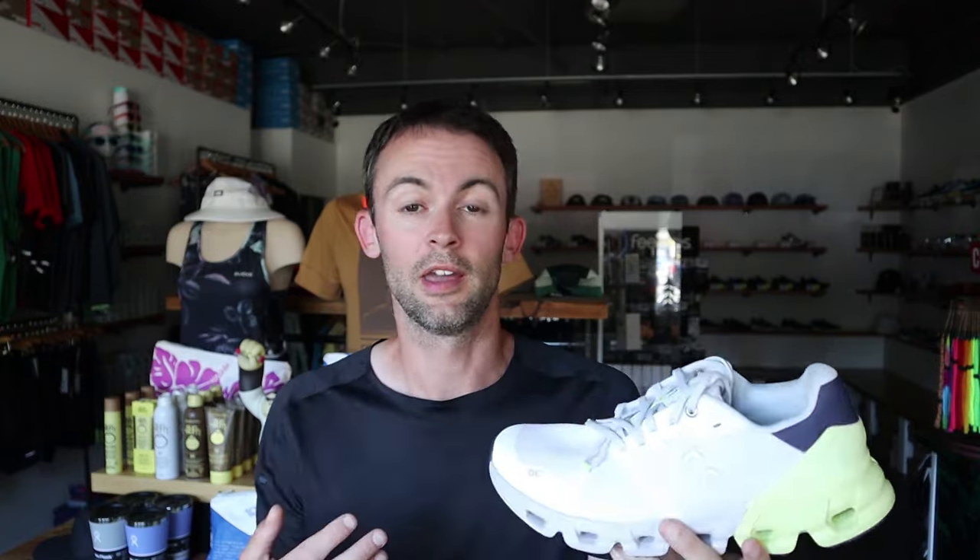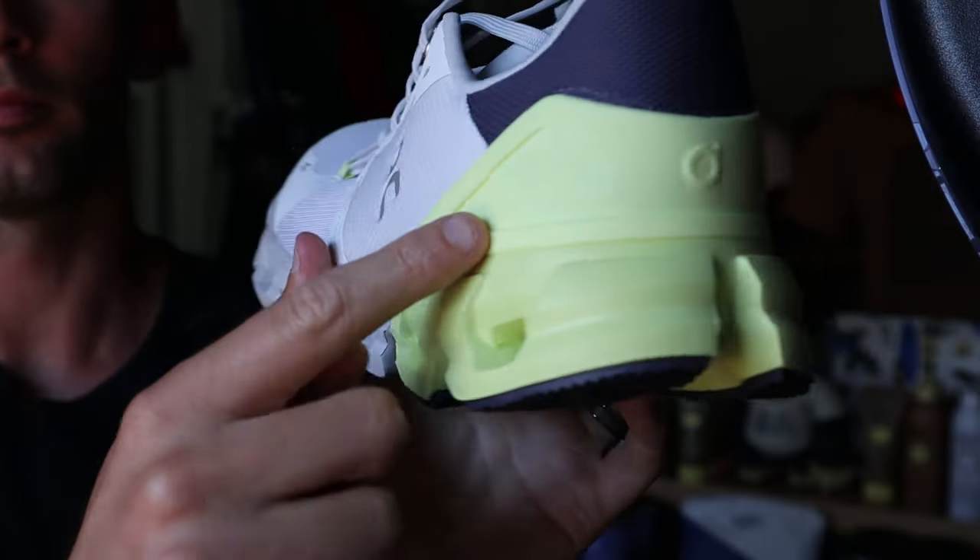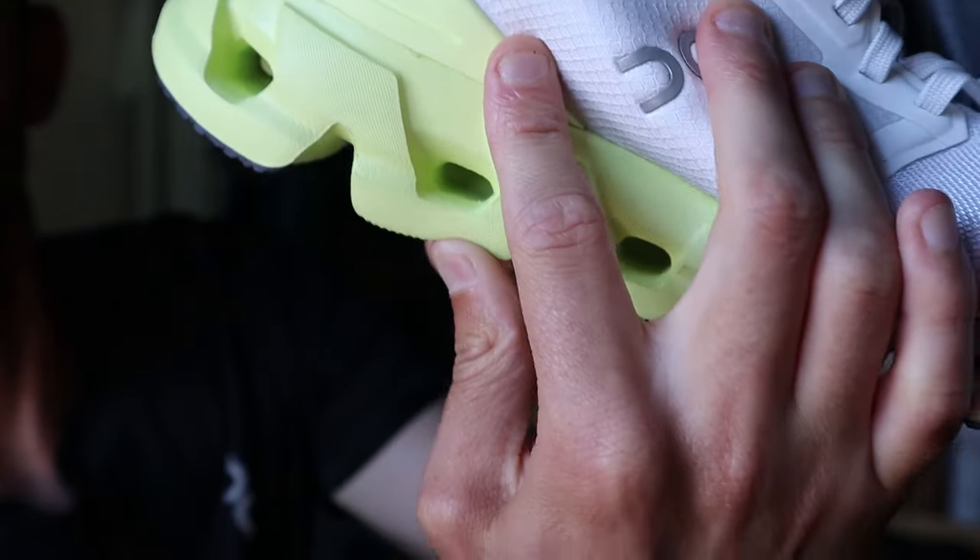Now we have a shoe I haven't tested yet: the Cloud Flyer 4, and this is actually my pair. The Cloud Flyer 4 has stability elements — there's a heel clip in the back, and the colored section of the midsole is a much higher-density foam, which adds stability. If you know a basic neutral shoe won't cut it for support, look at the Cloud Flyer. On also has an even more stability-focused shoe called the Cloud Ace. Just walking around my house this shoe feels really plush, with a thick tongue and tons of padding along the heel collar. From other reviews, it feels okay at faster paces, making it a versatile daily trainer option for runners who need a bit of added stability.